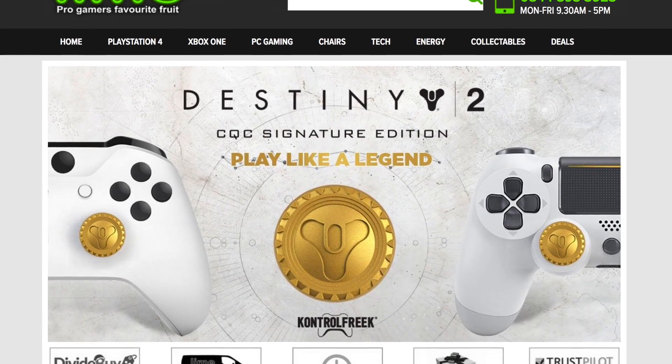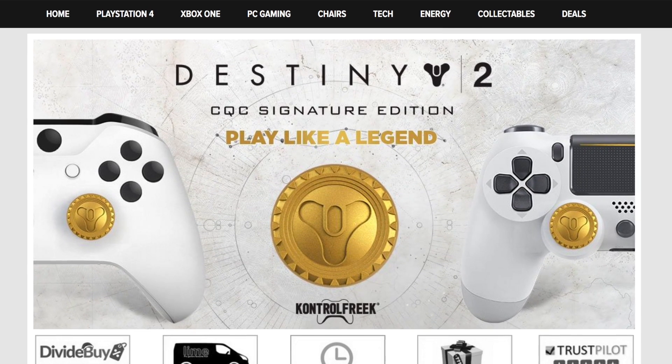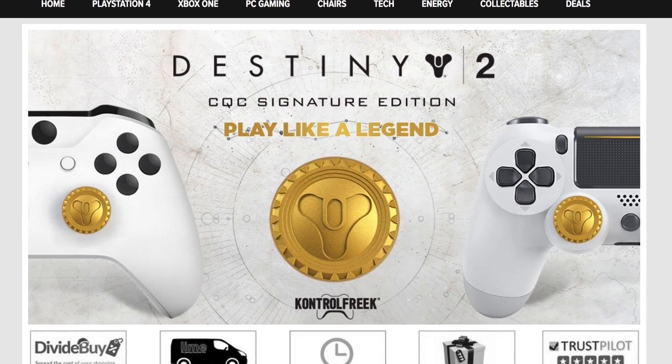You can find these and loads of other cool gaming accessories on their website, including products from Razer, Astro, Scuff, and many more.